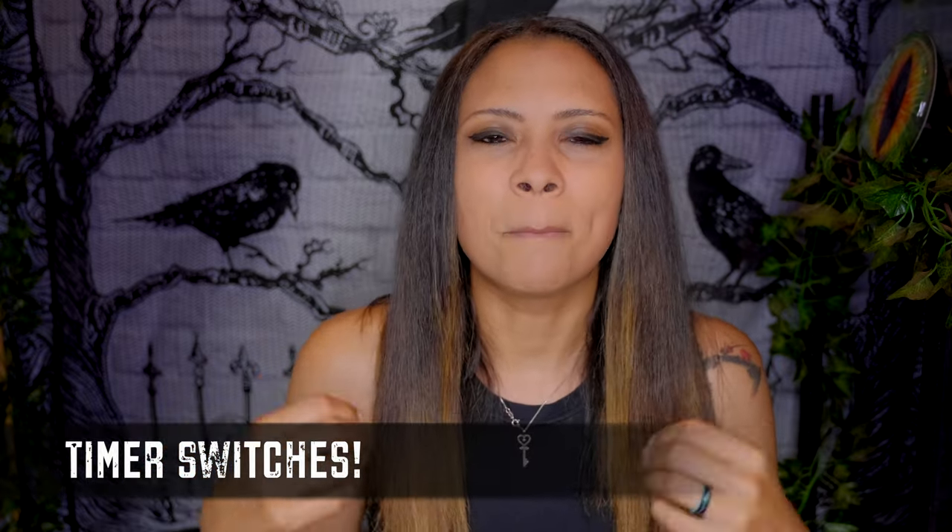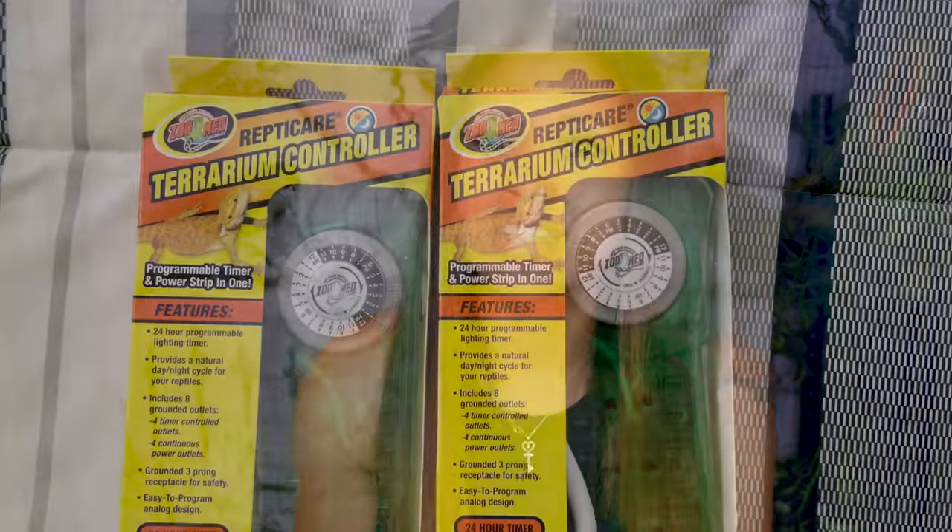This video is sponsored by the Dubia Dude. Make sure to stay until the end of the video to find out how you can save 10% off your entire order at dubiadude.com and to find out how I was super impressed with this company very recently. Let's get started.